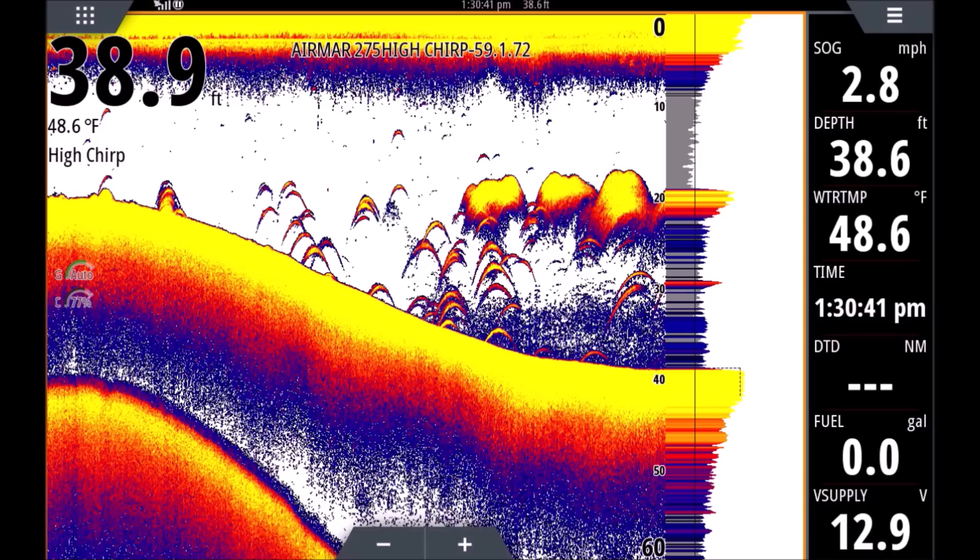Our arches are really pretty — they're almost perfectly symmetrical, which means our transducer is set up properly. If the transducer is a little crooked or tilted up or down too much, we'll get half arches that look like check marks. Here we have nice full arches, so we know our transducer is nice and level.